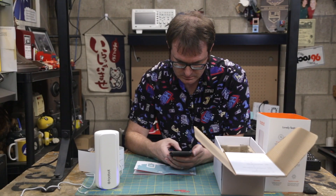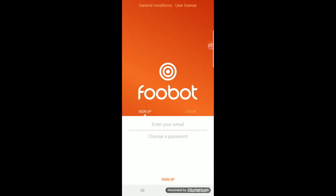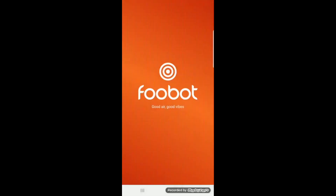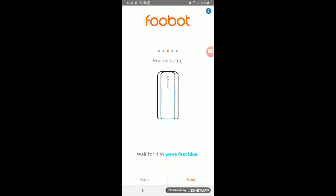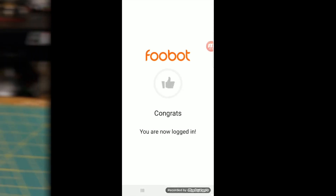Setting up the Foobot is rather simple, but you are going to need an iOS or an Android device to do so with its associated app. And of course, you're going to need to sign up for an account so that they can — I mean — keep track of the data points for you and alert you to things going on in your environment. Once you've got your account set up, just tap 'Add a Foobot' and the app will guide you through the process of connecting to your WiFi. Now we've got that set up, so we just need to wait a week for it to calibrate. In the meantime, let's take a look at a few features.